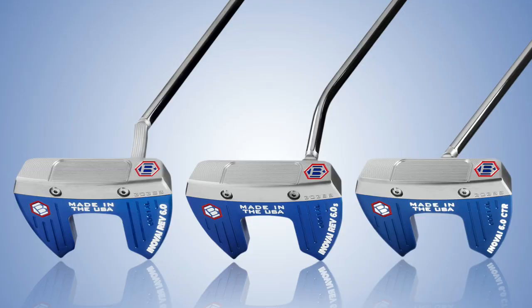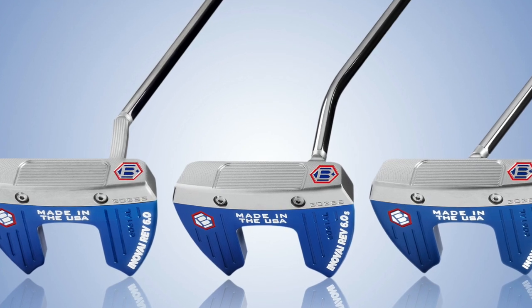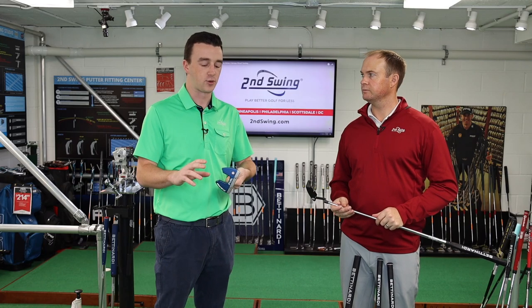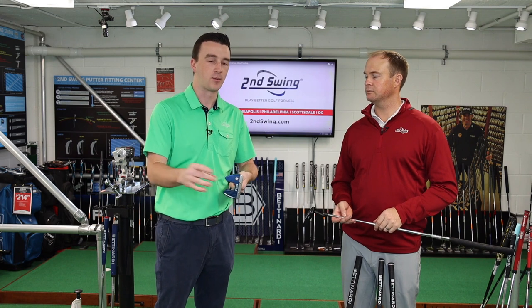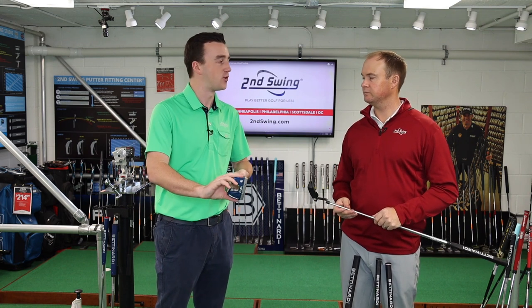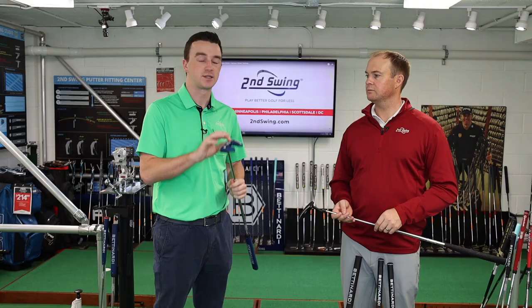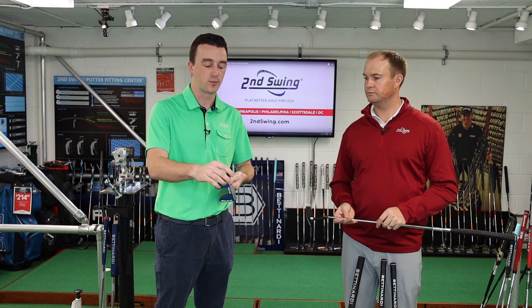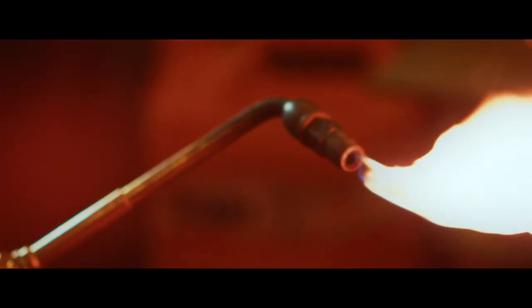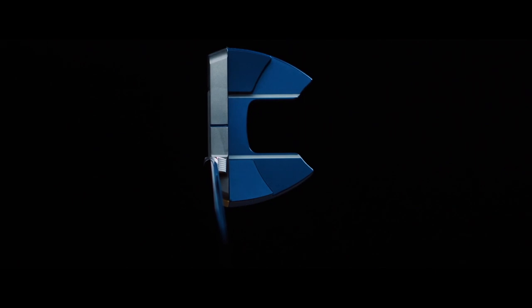Moving into the Innovae 6.0, it features stainless steel and aluminum. It's got that double wingback look, which provides confidence — if you miss on the toe or heel, you've got that extra weight behind there. It uses 303 stainless steel in the front with a silver piece, and the blue section is 6061 aluminum. It's responsive and provides feedback on misses, and when you hit it solid in the center, it's tremendous.